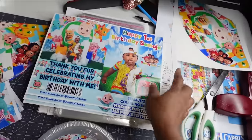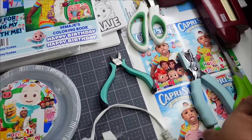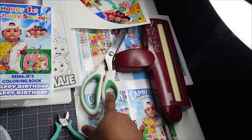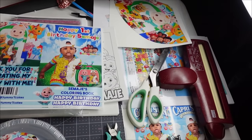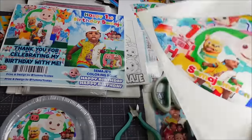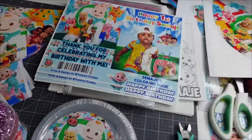Like my Capri Suns, I have my hole puncher and my scissors. These are going to be my airheads. I have my crinkle scissors — I use my crinkle scissors for anything I'm cutting with scissors. So my airheads, my Starburst, all of those will be using my crinkle scissors. I'm also making party hats.